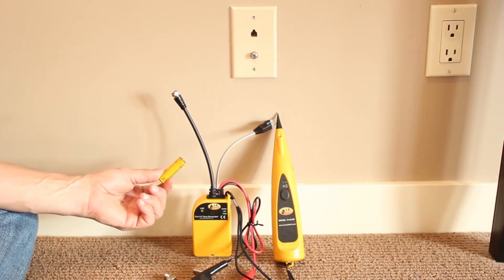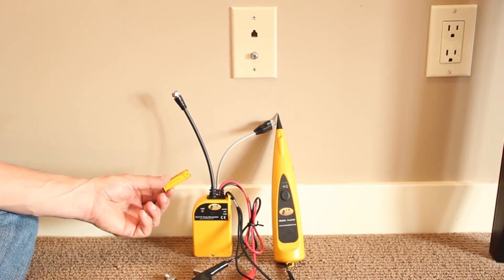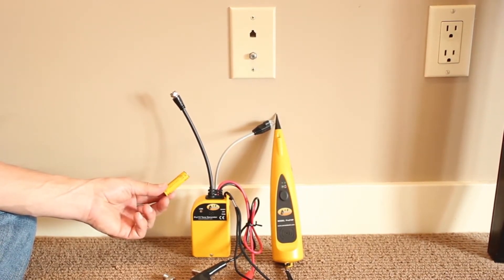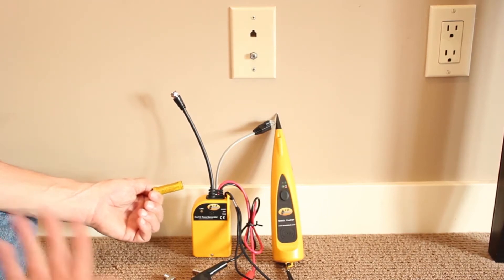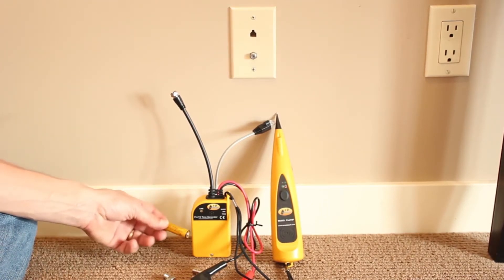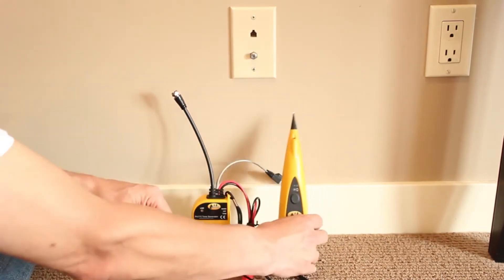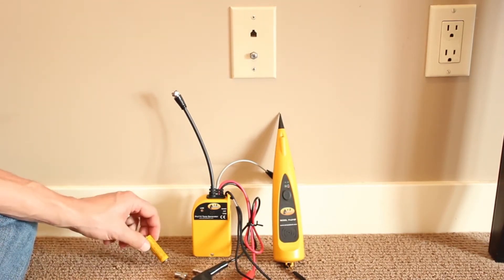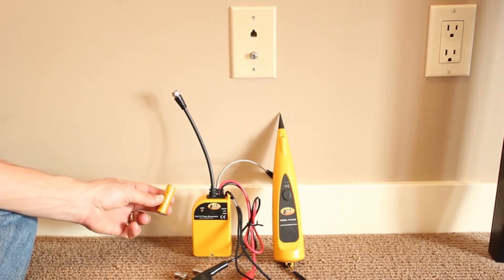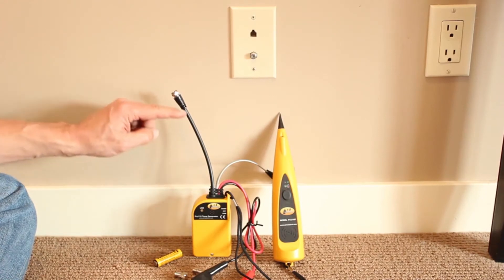Both of these units use AA batteries. AA's are very common in the cable world — 9 volts are not so much. If you've got remote control units around your office, AA's are much more common and much easier to replace. Both units use four AA's. The toner has them built in, and the probe has them on the backside. They last over 250 hours of usage, so you may never have to replace them — very cable TV friendly.